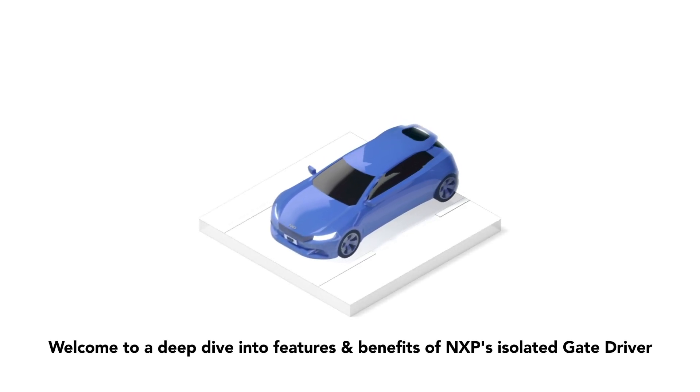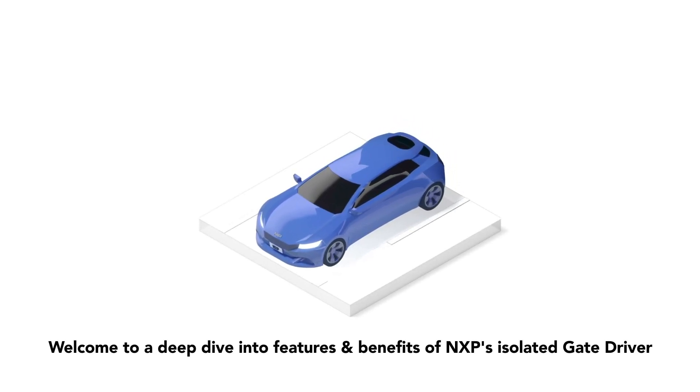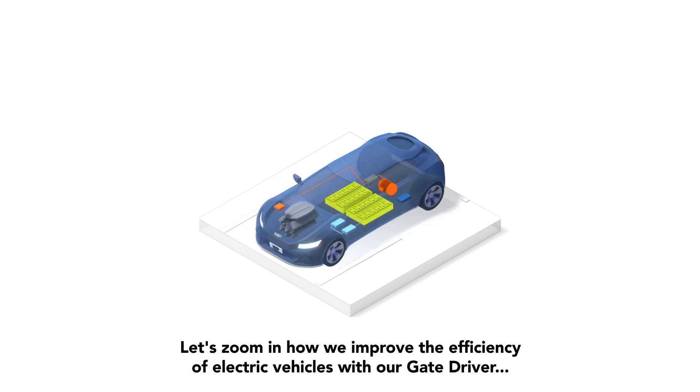Welcome to a deep dive into the features and benefits of NXP's isolated gate driver. Let's zoom in on how we improve the efficiency of electric vehicles with our gate driver.